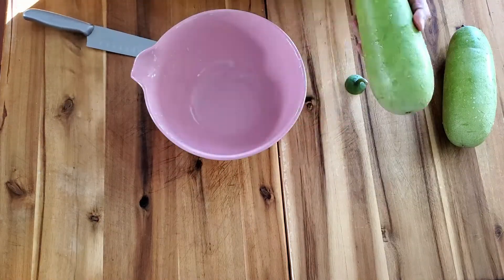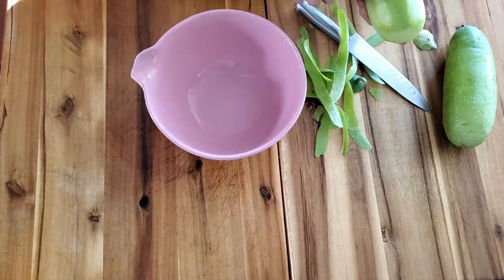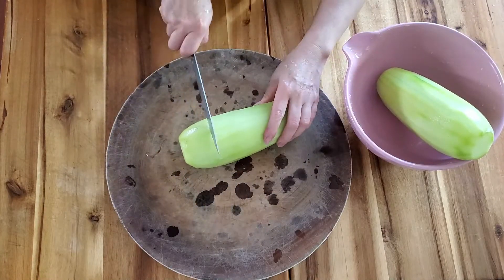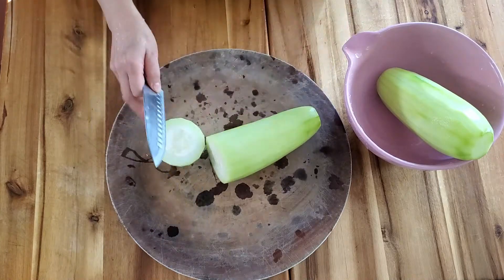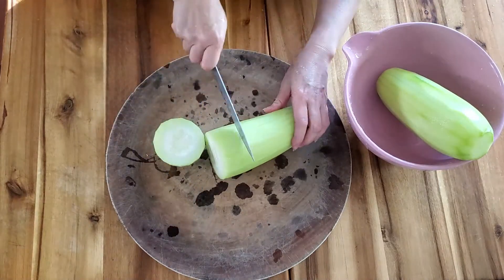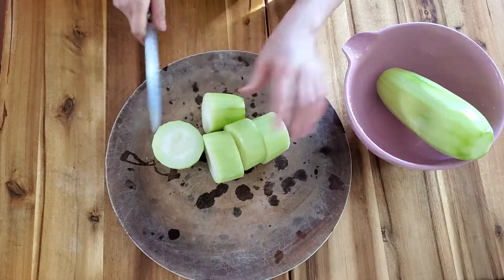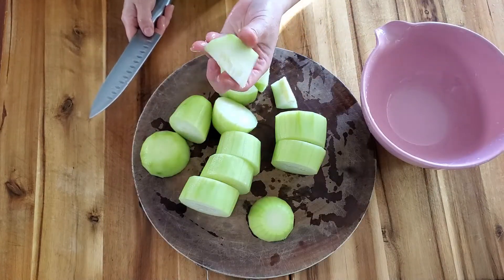Now, our winter melon. Divide it into five pieces like this. Cut this side.